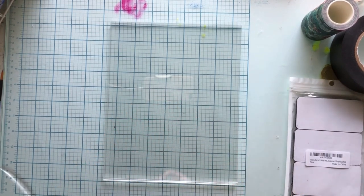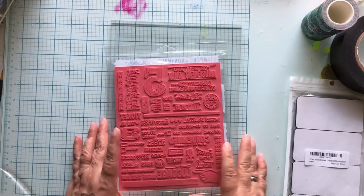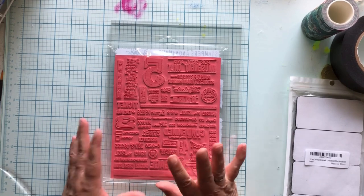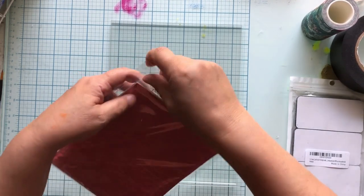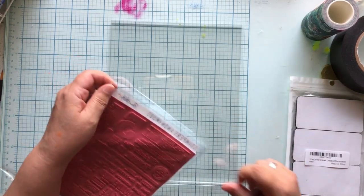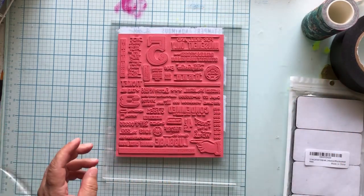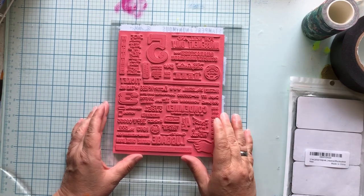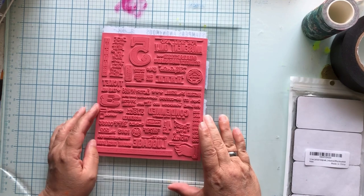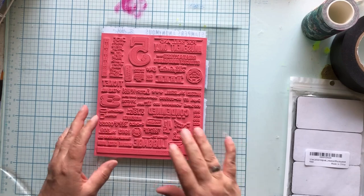This is my year of using what I have, and I just bought more stamps and I haven't been using my stamps as much as I want. For me, anytime I'm not using something it means it's not super accessible - I am a very hands-on person. If I can see it I'll use it; if I can't see it I won't use it.